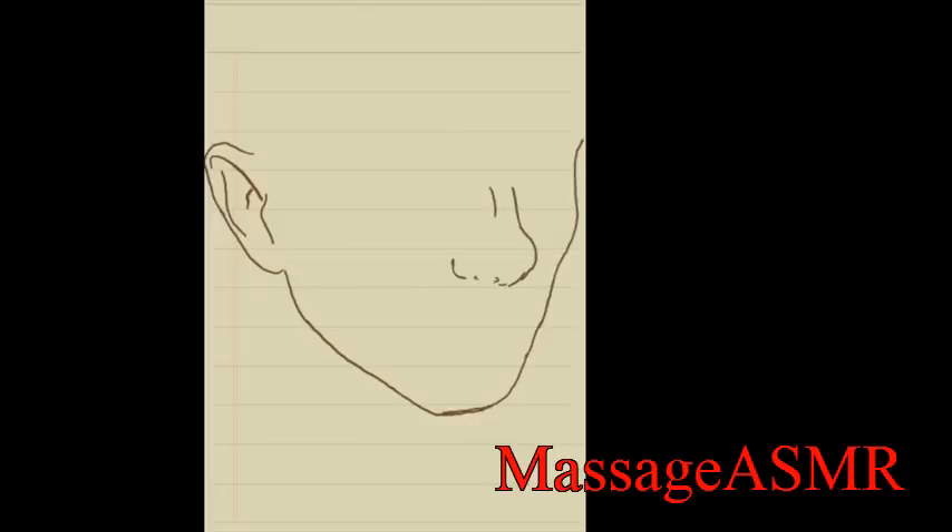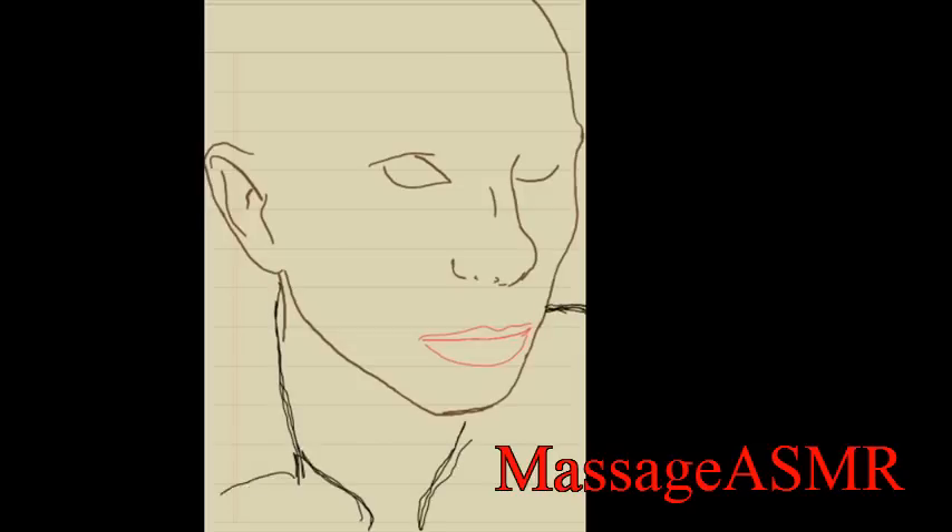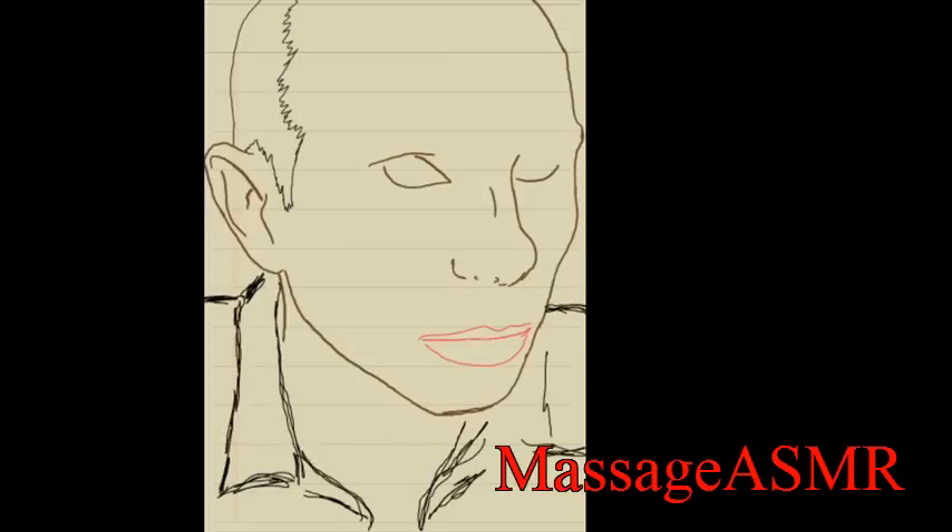Massage ASMR was the most requested ASMR test for a long time in this series, so I hope that everybody is going to like it. As I'm using my smartphone to make this sketch, I sadly encountered a bug with the recorder.